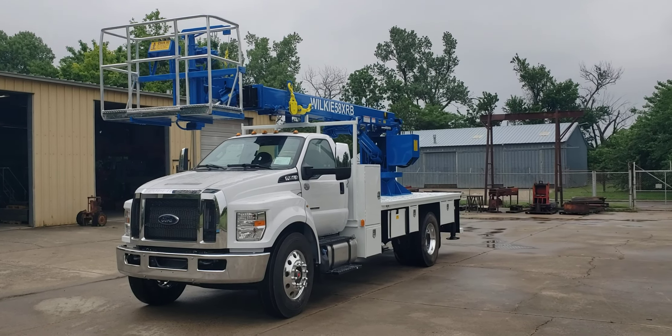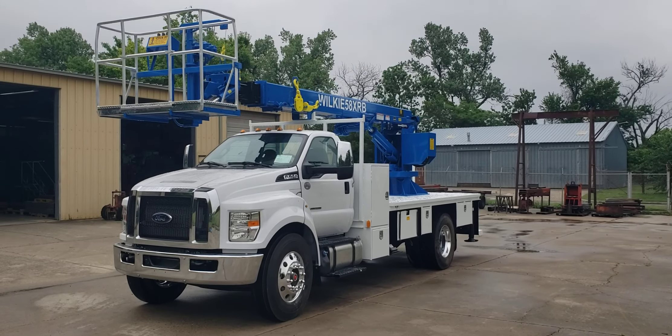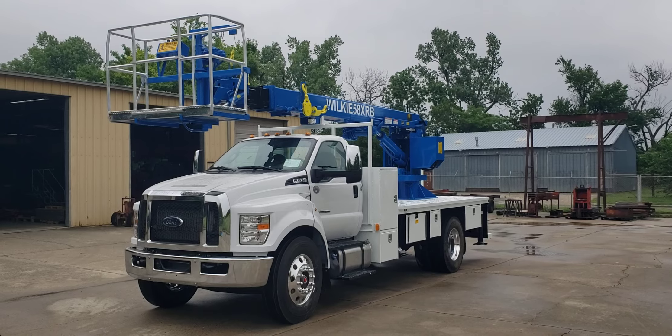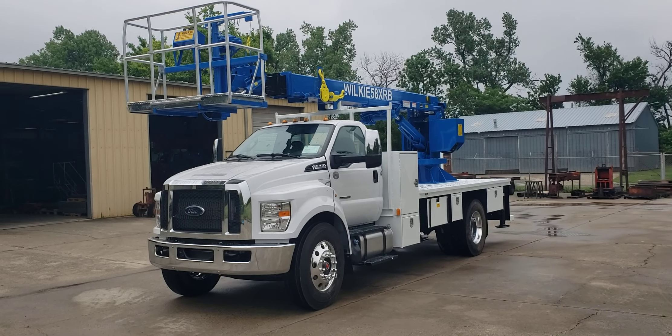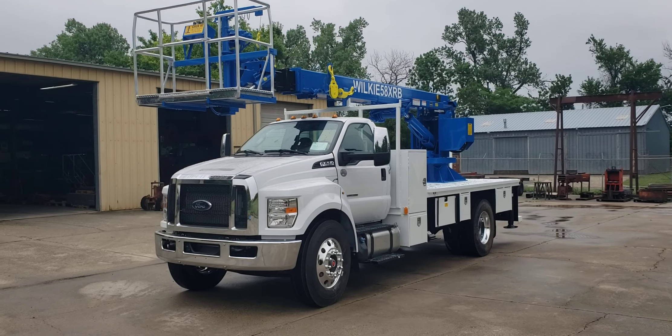Good afternoon, Wilkie fans. Hey, this is Brian over here at Wilkie Manufacturing. Today I've got a Wilkie Model 58XRB, and it's mounted on a 2023 Ford F750.